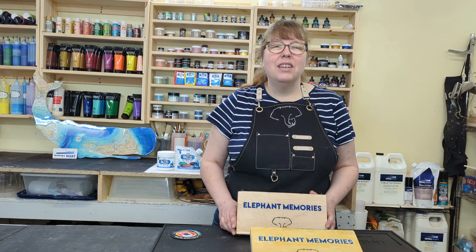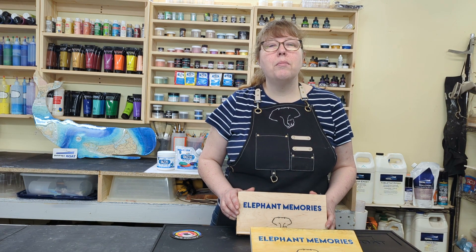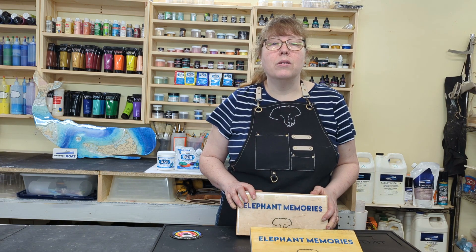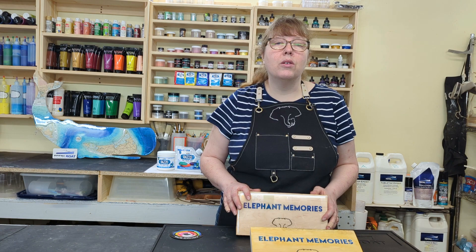Hey guys, it's Dale here from Elephant Memories. Today we're going to be color filling some laser engraved and CNC carved wood projects with mica and pigment powders. This is an upgrade from my acrylic paint color fill video I did four years ago. Adding these color powders to your projects will really add extra pop that you're looking for.